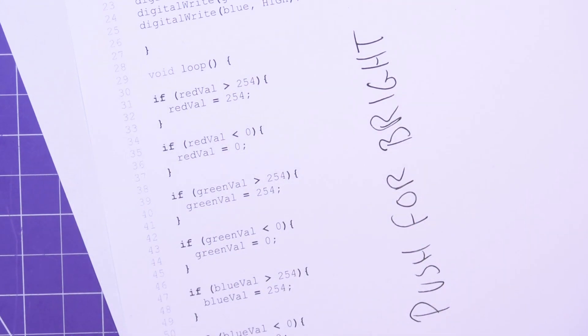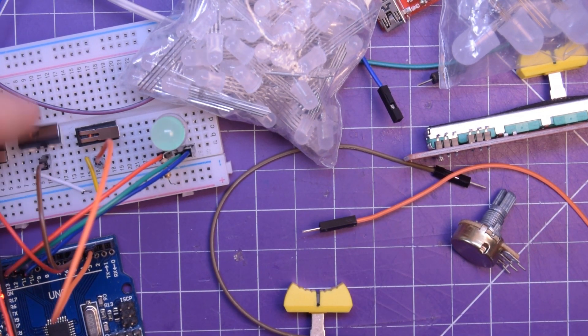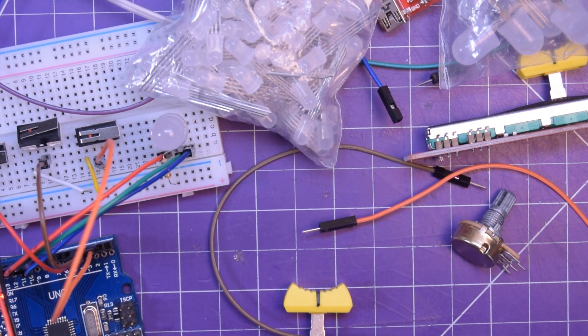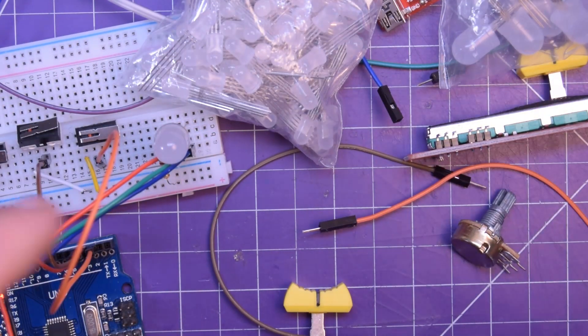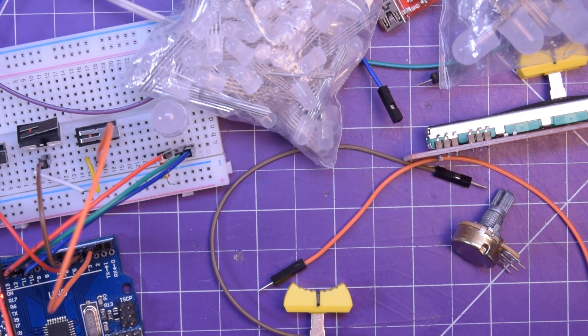That should be enough inspiration to get you going. I want you to make these projects yourself and practice writing the code — it takes a little bit of thinking but I totally believe in you. If you have other ideas for simple or intermediate things to do with RGB LEDs, hit me up in the comments below and I might make a second edition. If you want more of this stuff, make sure you hit subscribe — thanks for watching.